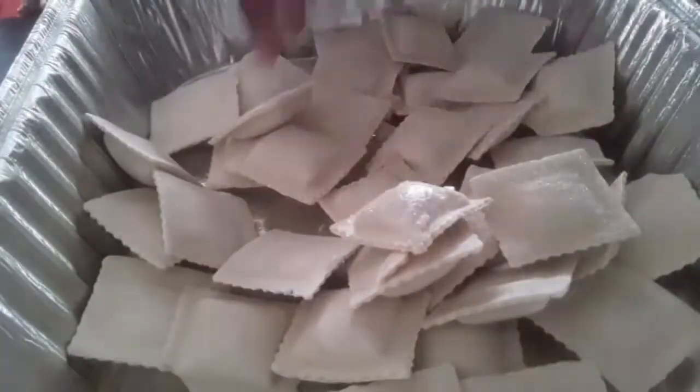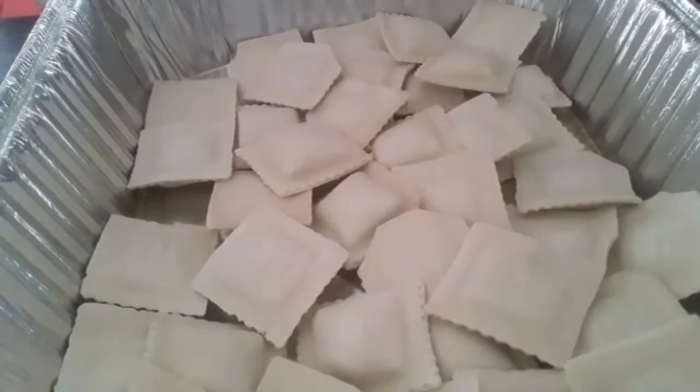I'm going to start by spraying my 9x13 pan with some non-stick spray and then I'm going to layer in my spinach and cheese ravioli. You can use whatever kind of ravioli you want — if you have ravioli that you've made and in your freezer you can definitely use that. I'm just going to get this as leveled as I can in the pan.